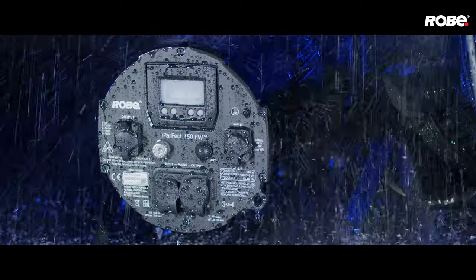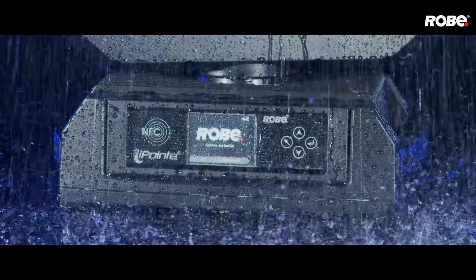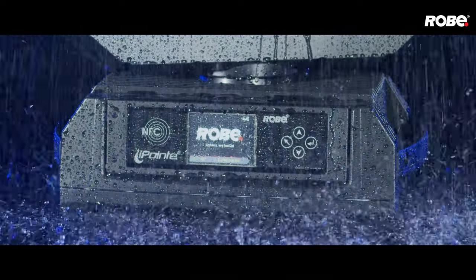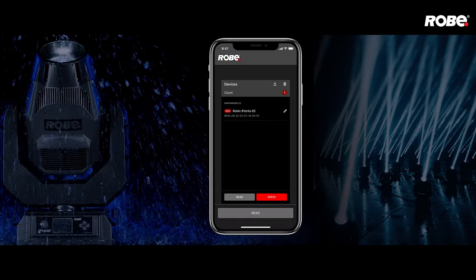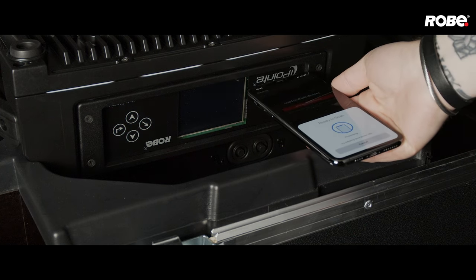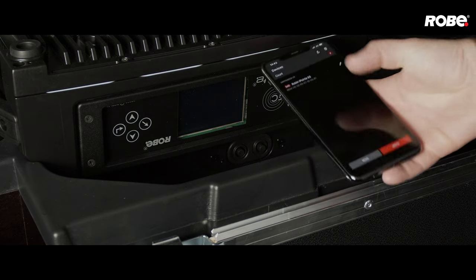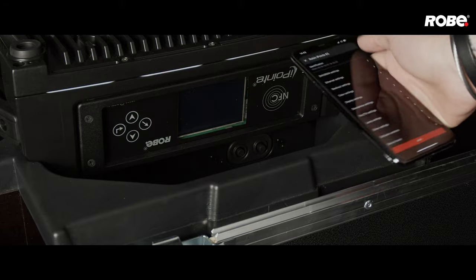Fixture features and parameters are accessed either using the four-button digital display, or, in the case of the i-Spider and i-Pointy, from your mobile phone or similar device, using the ingenious NFC near-field communication RobiCom app. The fixture does not need to be powered, so setup can be done quickly, even before the fixture is placed in position or power supplies are connected.